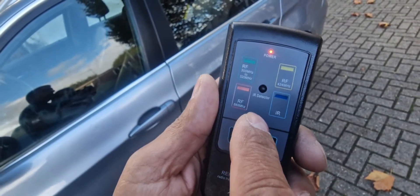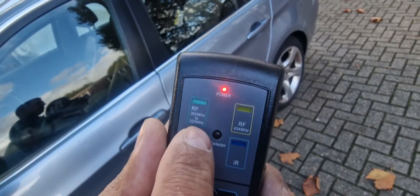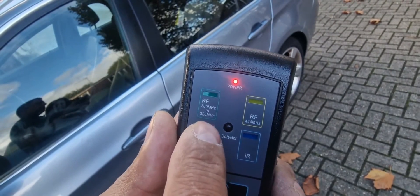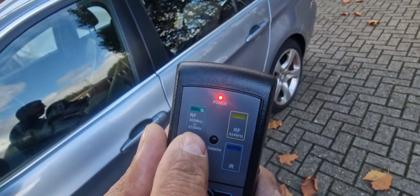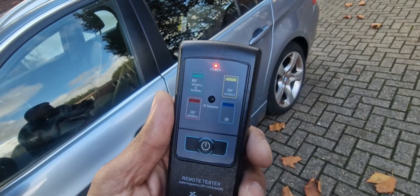Before it used to be only one frequency in the UK which was 434 megahertz, and in America it is 300 to 320 megahertz, usually 315. And that's the infrared checker for infrared remotes.